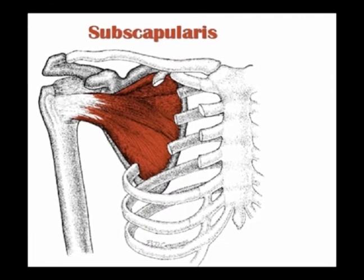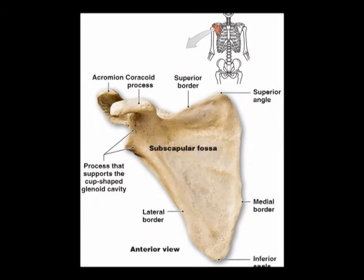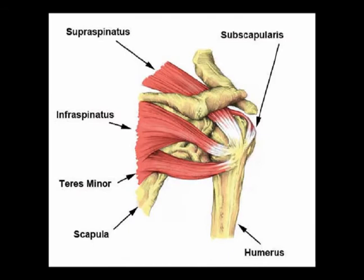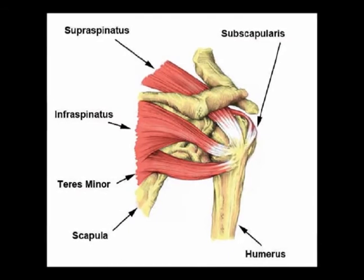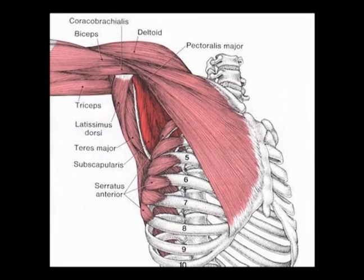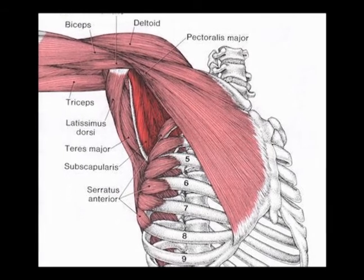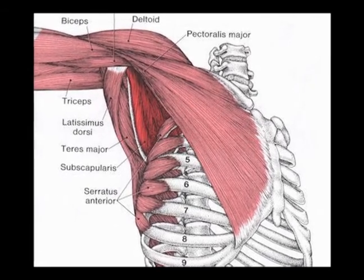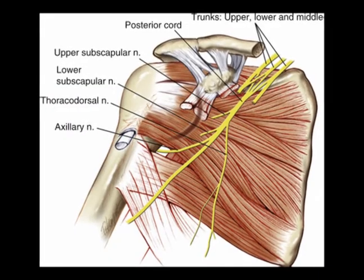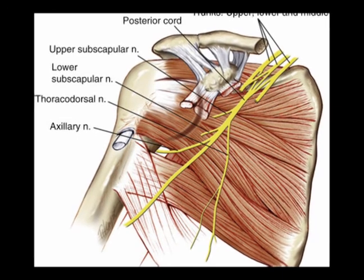Again, the subscapularis muscle is a triangular shaped muscle. Its origin is the subscapular fossa on the anterior scapula. Its insertion is the lesser tubercle of the humerus and capsule of the shoulder joint anteriorly. Its concentric action is internal rotation, and it helps protect the shoulder joint anteriorly and prevents anterior dislocation of the shoulder during abduction. It is innervated by the upper and lower subscapular nerves from vertebral levels C5, C6, and C7.